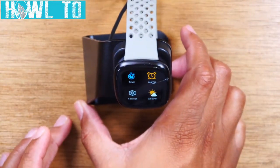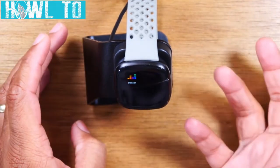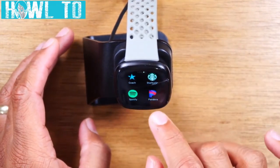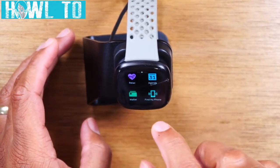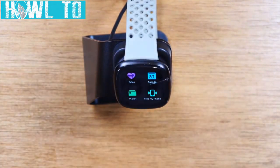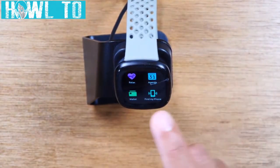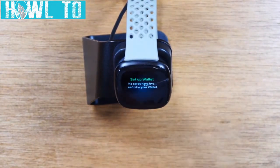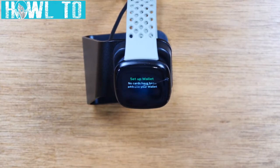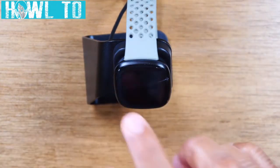Swiping left works for just about everything to go back since there's no back button. As you swipe through, you'll see other apps you've downloaded — Pandora, your coach app, and find my phone, which is a cool feature: as long as you're in Bluetooth range, tap find my phone and your watch sends a message to your phone to make noise so you can find it. You also have your wallet, where you can set up cards through the Fitbit app and use your wrist to pay at checkout.